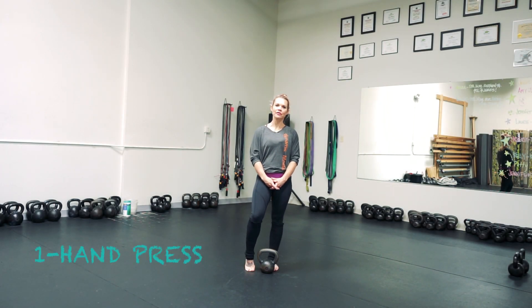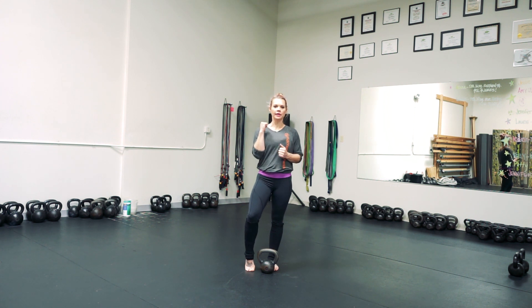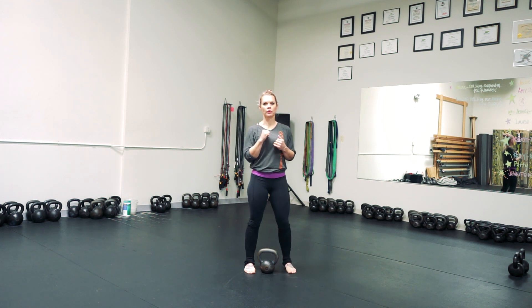Hi, I'm Karen Newton and I'd like to go over the one hand press with you. Once you've learned how to clean and you have your kettlebell in a rack position — or cheat clean is fine too — then you can press with one arm.